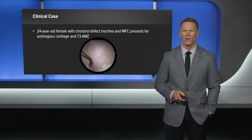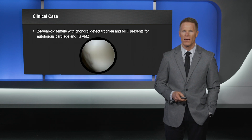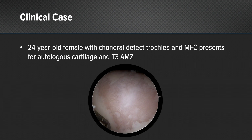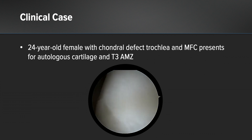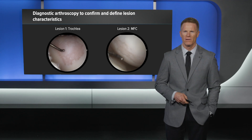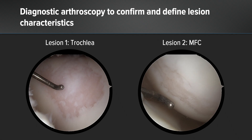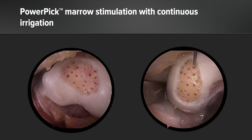I'd like to present a clinical case demonstrating the use of allograft biocartilage augmented with autologous cartilage in a 24-year-old female with a chondral defect of her trochlea and medial femoral condyle. This patient was indicated for implantation and a T3 AMZ to unload our lesions. A diagnostic arthroscopy is used to confirm and define our lesion characteristics, as we can see our lesion on the trochlea and our lesion on the medial femoral condyle. The lesions are prepared in a traditional fashion creating vertical walls circumferentially and dissecting through the calcified cartilage layer.